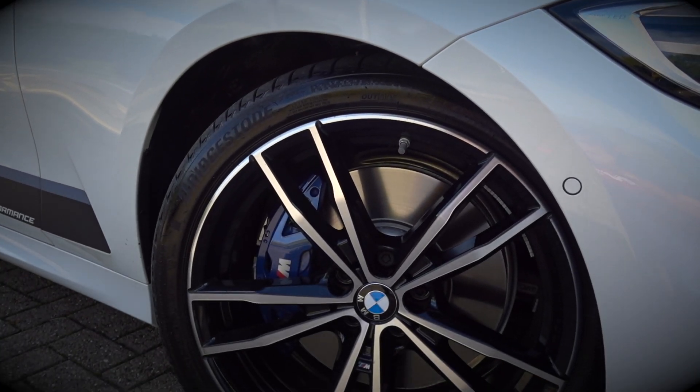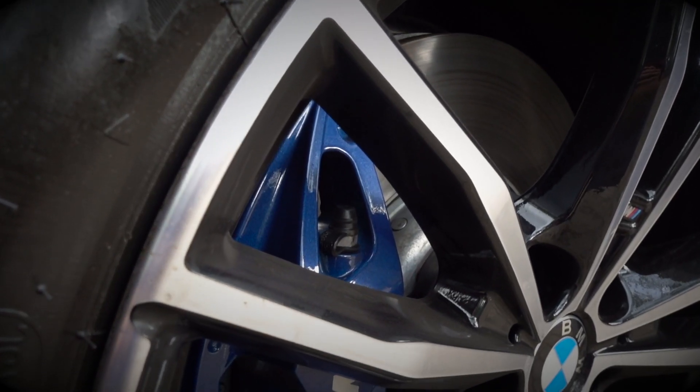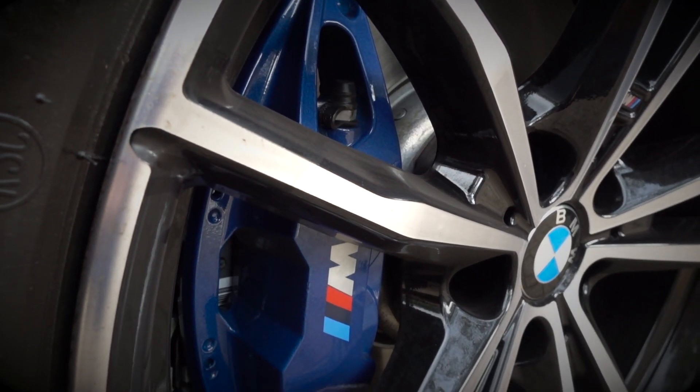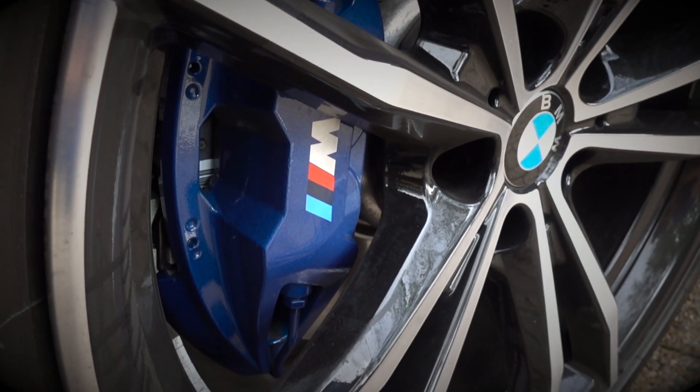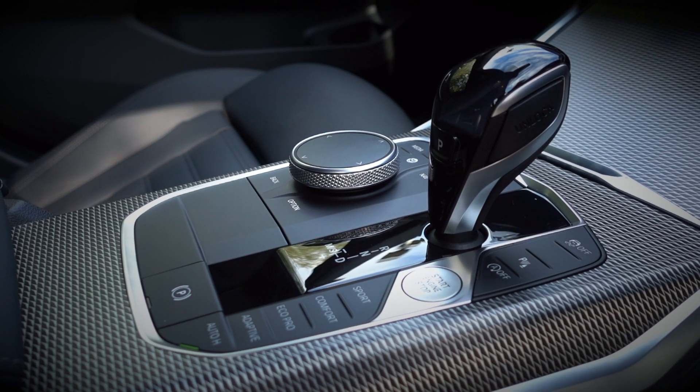I've decided to jump into the car because it's quite windy out - we're in September, heading into autumn, and it's getting quite windy. I wanted to quickly go over the spec of the car. I have done the full in-depth spec vlog, please go and visit that. The two main packs fitted to this car are the tech pack and the M Sport Plus pack. The M Sport Plus pack includes these gorgeous 19-inch Boy Colour 791 M alloy wheels, the M Sport braking system with blue calipers, and the adaptive M suspension, which is a must.